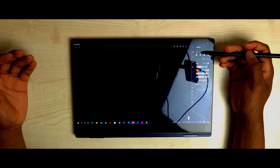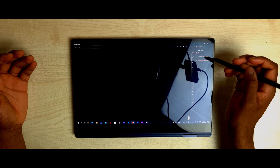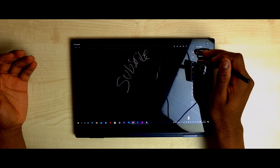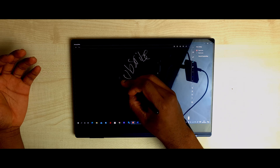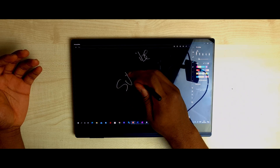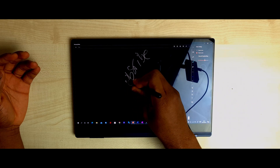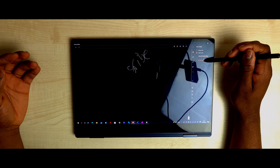Then you move to the highlighter. With highlighters you have four different types and a whole load of different colours — nothing new there. Moving to the eraser: you can erase by line, where it erases everything the computer thinks is associated with the area you touch. Or you can erase by area, which is more like a traditional eraser that only removes what you actually touch. You can also change the size of the eraser with a visual representation shown on screen.